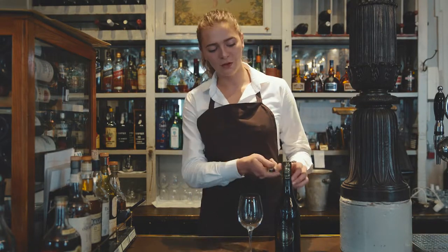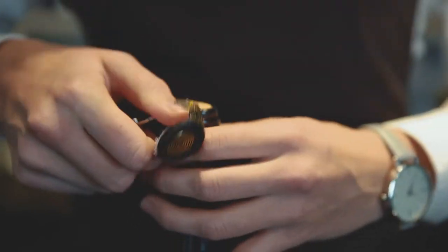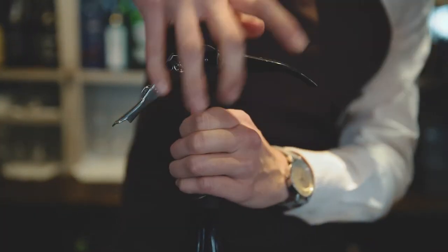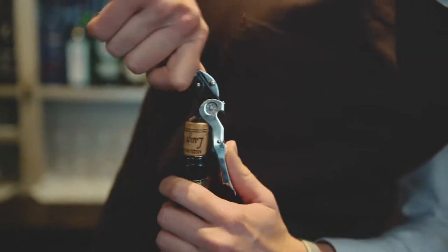First you cut the wrapping right under the edge on the wine bottle. When the wrapping is removed, you use the wine opener and you screw it down the cork. And when it's all the way down, you just gently remove the cork from the wine bottle.